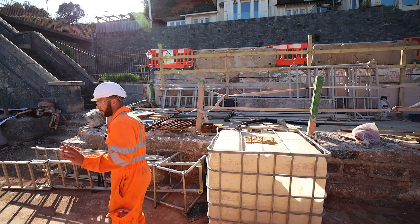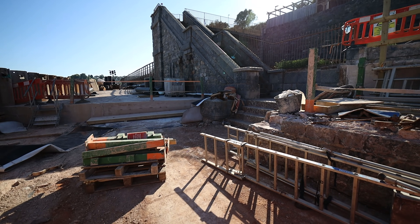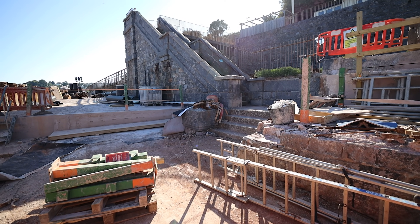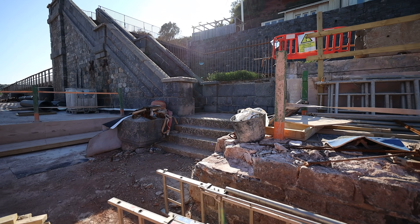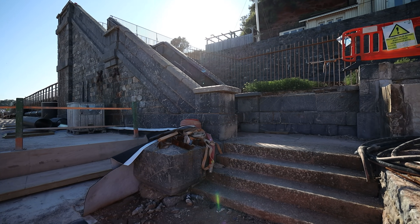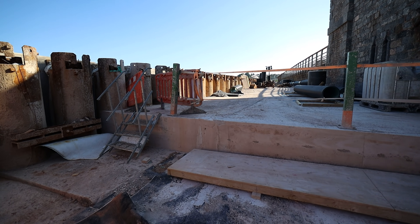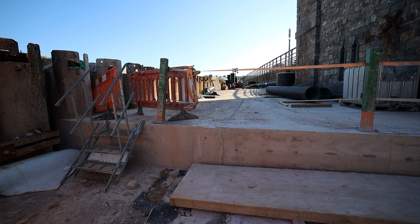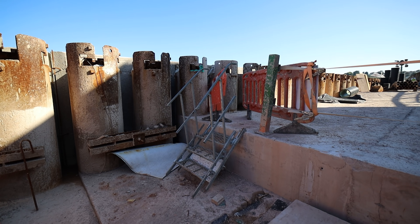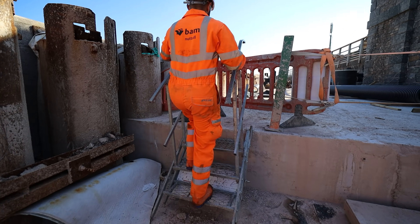By the end of next week we're hoping to get this section concreted up to the height of the stairs over there, and then continue through where we've put the drainage through. The coast guards cottages bridge is still there at the minute but just looks really bizarre with all these changes. And as I mentioned, on the front of the facing panels outside you've got the mirrored image of what's covered up over here — it'll be interesting to see from the sea once it's complete.